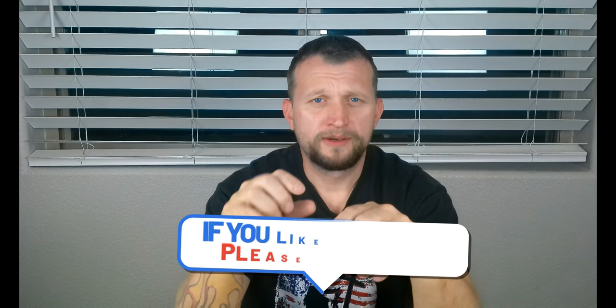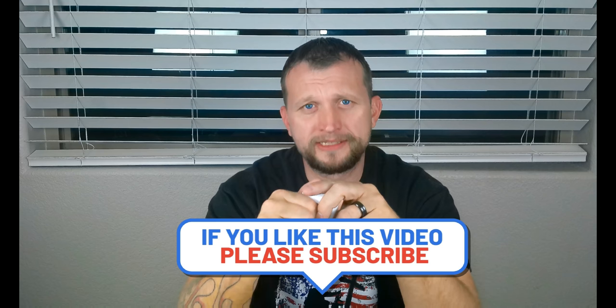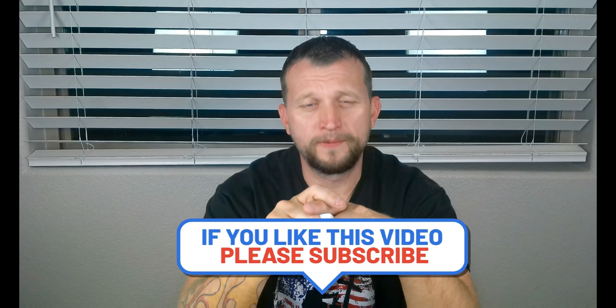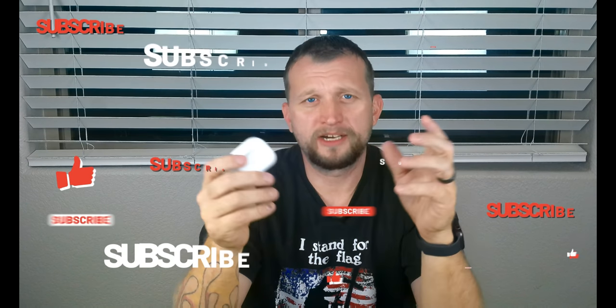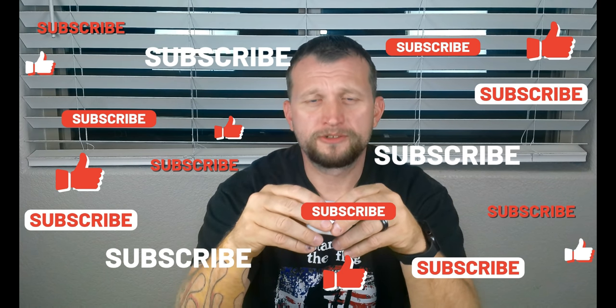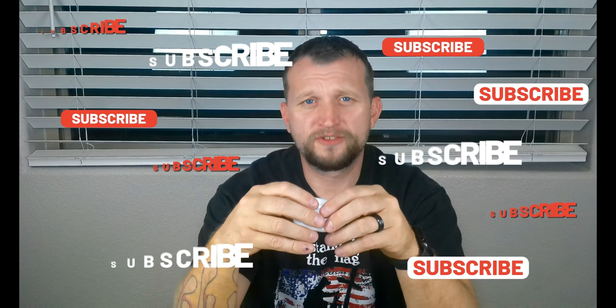If you like this video, make sure to mash the like button — it helps YouTube's algorithm get my video out there to other people. Also subscribe; there's a lot of people who view but don't subscribe, so please subscribe to the channel so that we can keep creating content like this for you guys. We will see you in the next one.